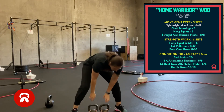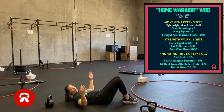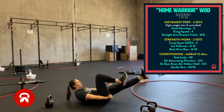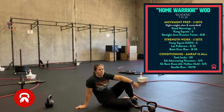Next is a single leg bent knee hollow hold — three second holds. Bring your arms down, make a nice fist, squeeze your lats. One leg is out, shoulders are off the ground, hold it for three seconds. Five on each side.